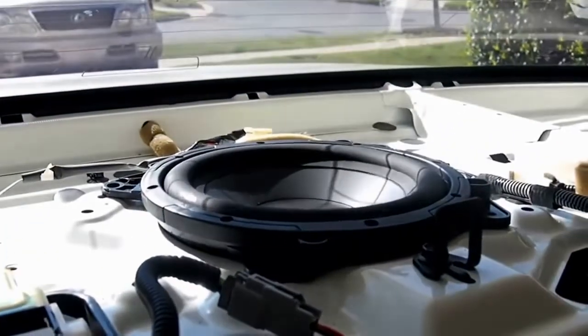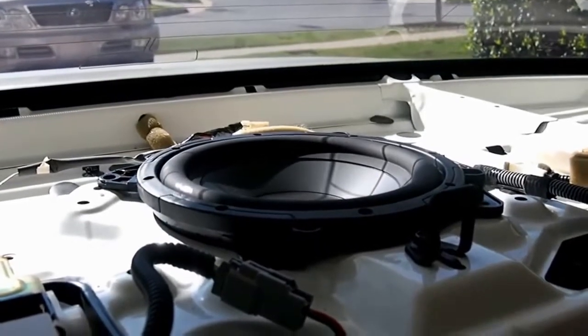Before you put everything back, you want to make sure it works first. And look at that — you can probably can't hear the bass, but you can see it moving. Alright, so I'm buttoning everything back up.